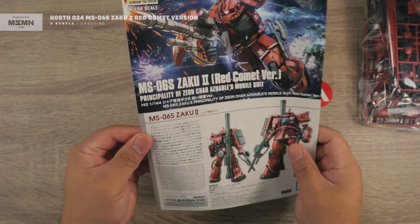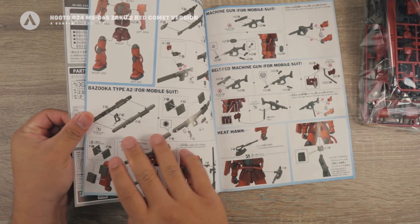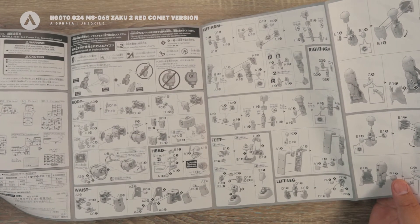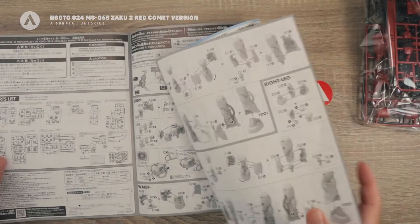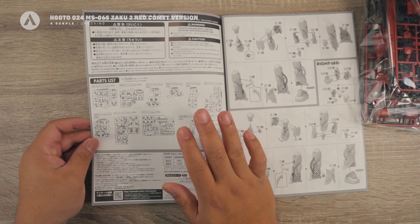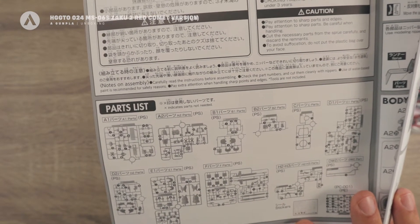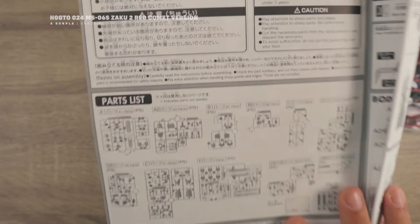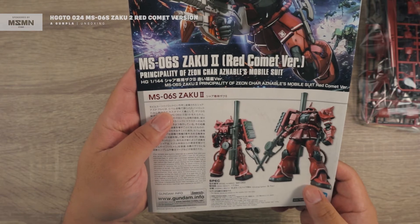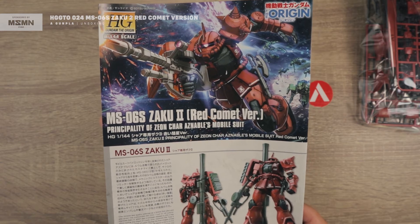Opening the manual, inside you have the colored building instructions spread across, and then the traditional building instructions for the High-Grade — it's pretty similar. We have the black-and-white building instructions as well as the runner list, showing that some parts are not going to be used for this kit, because this one is pretty identical to the High-Grade Origins Zaku 2 number one. That's your manual for the High-Grade Zaku 2 Red Comet version.